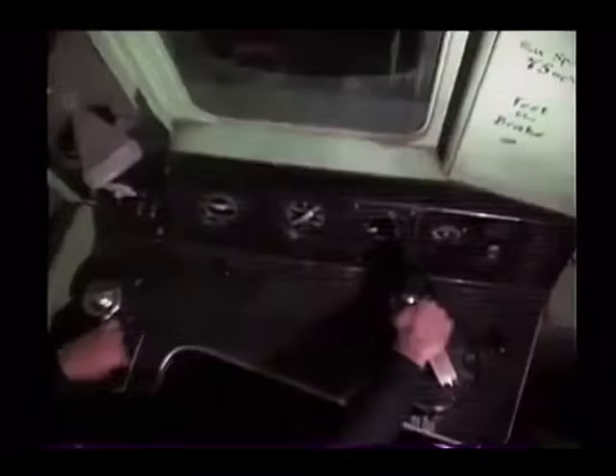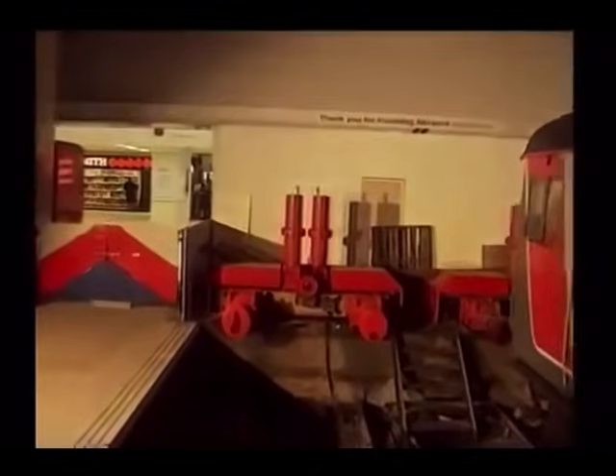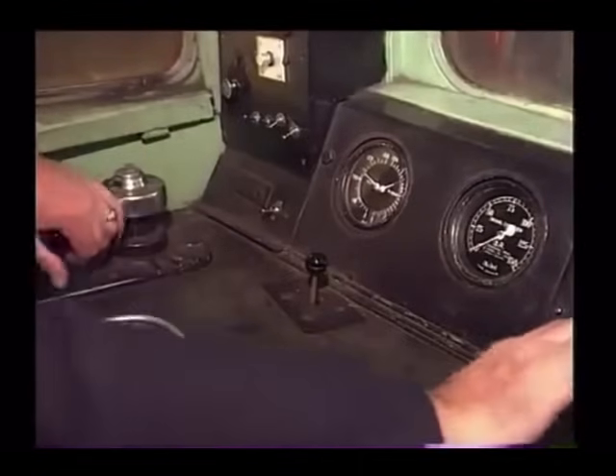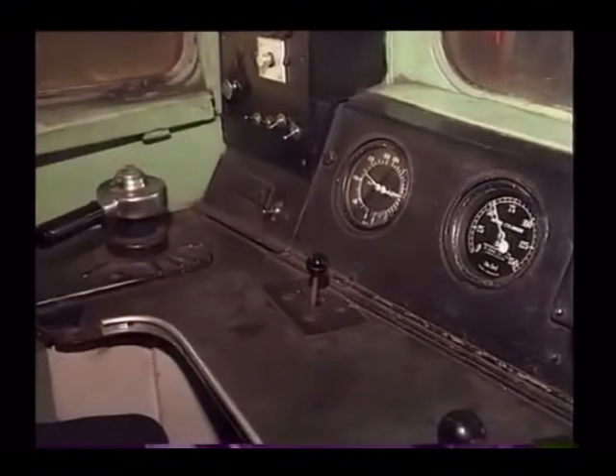Just before the moment when the train becomes stationary, the brake controller is moved back to the release position so that the actual point of stopping occurs with a reducing brake pressure. This final action prevents the train stopping with a jolt. The driver now blows down the automatic air brake pipe and opens the master switch, thus closing down the cab.